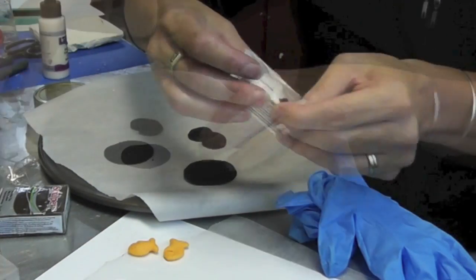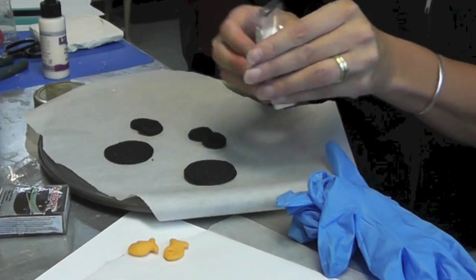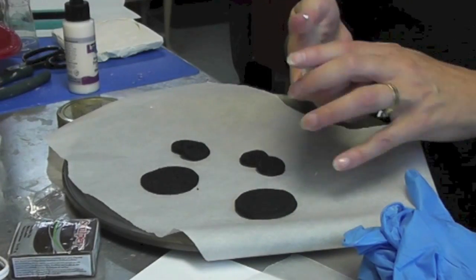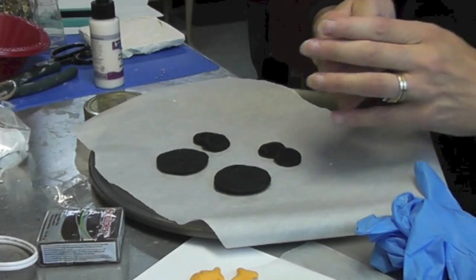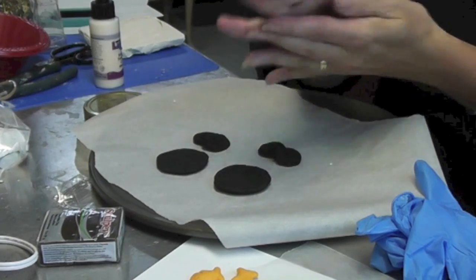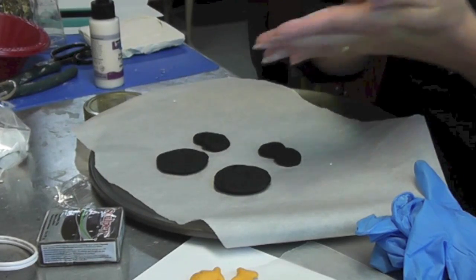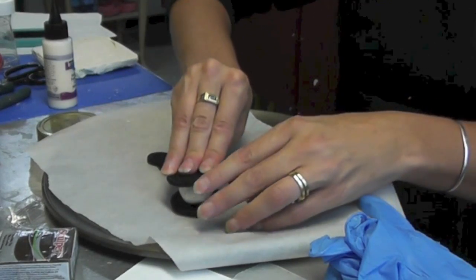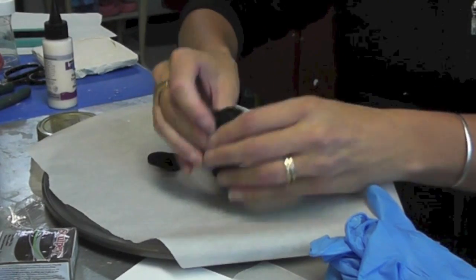Now I just have some white polymer clay, and I'm going to make the filling — I'll do the pendant first. Once I have this all soft and conditioned, I'm going to roll it into a ball. This is going to be the filling for the cookie, and I'm just going to squish it together.